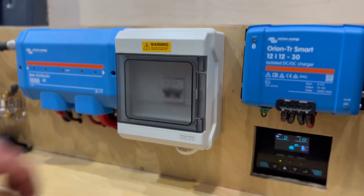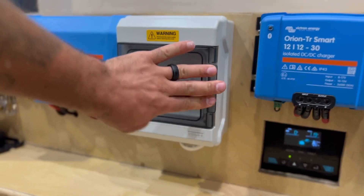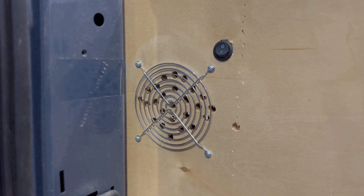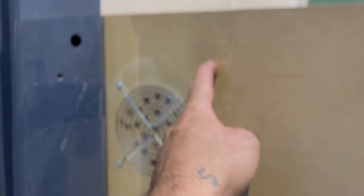That brings us to our 110 volt fuse box, which is basically like your traditional fuse box at home — it'll pop a breaker if you need to shut the electrical off or if there's a short. We also have a 12 volt cooling fan that we can turn on to make sure there's plenty of ventilation, because these electrical systems get pretty hot, especially in the summertime.